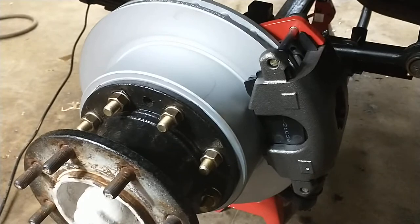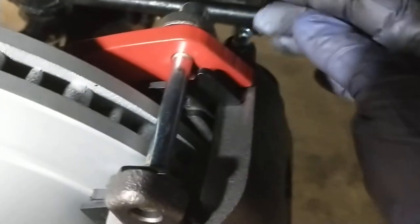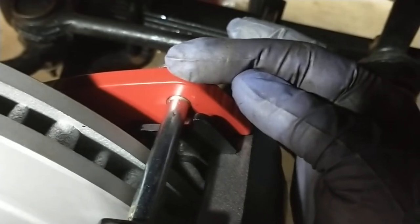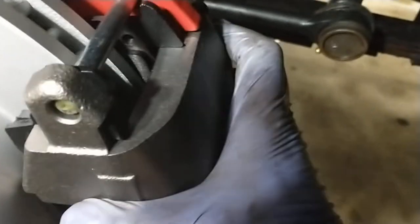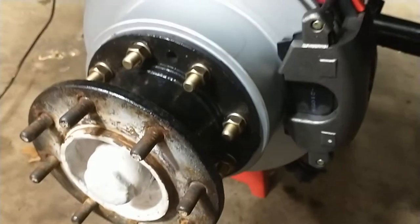Here it is all back together — got the disc, got the caliper on. It's really simple the way these hold on: this end of the bolt threads into the bracket but it's not threaded down here, it floats — as brake calipers do — to accommodate wear.